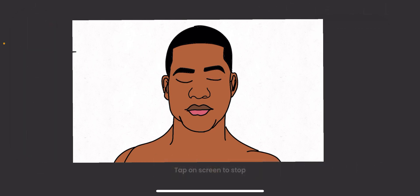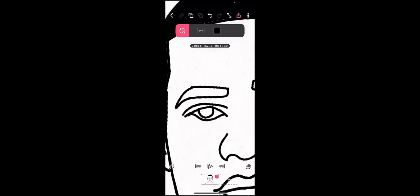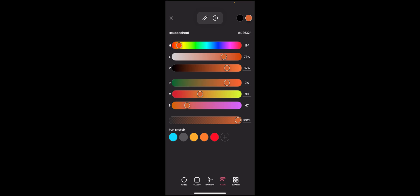We are here to blink the eyes of this character. If you want to learn how we drew this, you can check up here — I'll add a link so you can check it out. It's very easy to do.